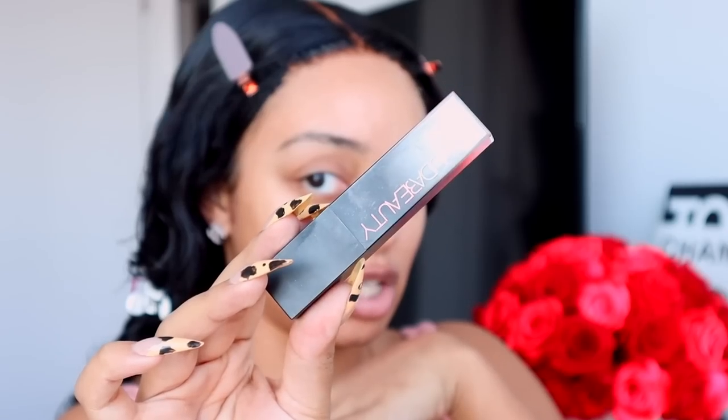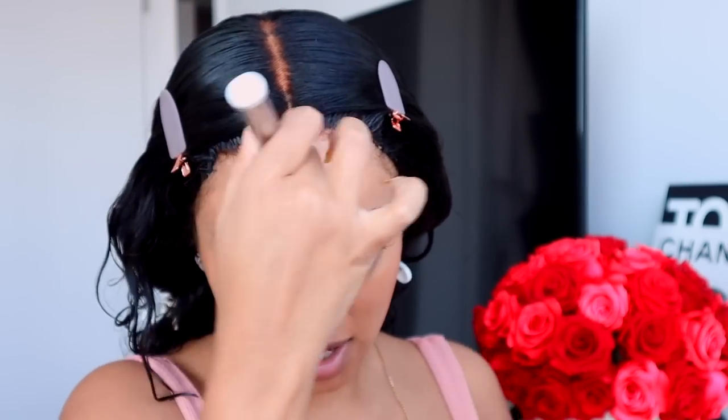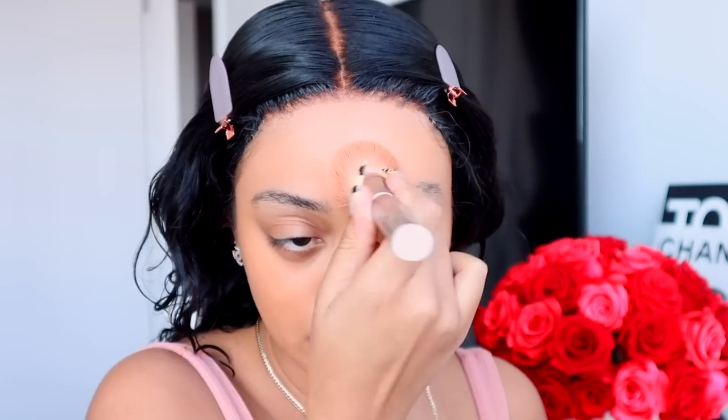Foundation — this is from Huda Beauty, a foundation stick in shade 400G Macchiato. I apply it all over my face but I kind of leave the center of my face bare because I know I'm going in with a lot of concealer, so I don't want to pack on too much product. Then I blend that out using a kabuki brush — a flat dense brush. This one is from A Cosmetics, the Skin Smoothing Complexion brush number 704. I push it into the skin in a stippling motion and blend out. If I do my brows first I'll spend way too much time on them — doing makeup on other people when I was a MAC makeup artist taught me to move fast.